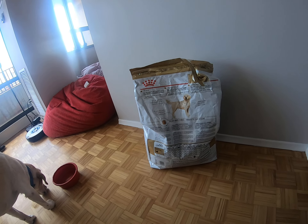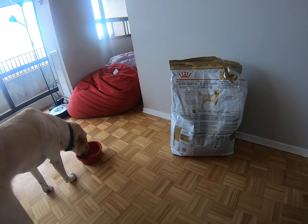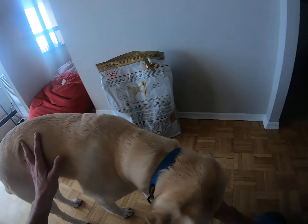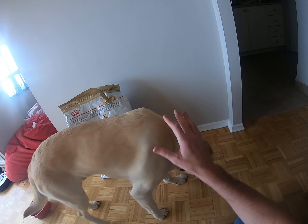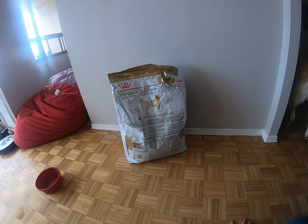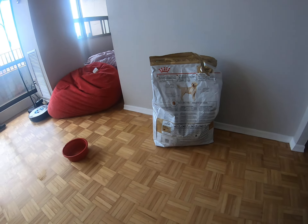Now that said, no matter what you feed your dog, if you overfeed them, they're going to put weight on. So it's still important for me to not overfeed him. I'll make a video sometime — I actually have one but I'm going to update it — on what to look for to tell if your dog is overweight or not.